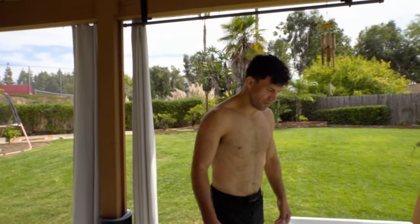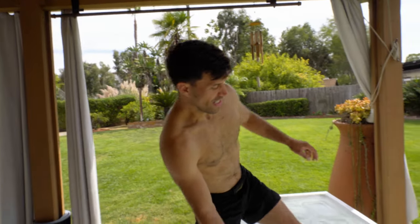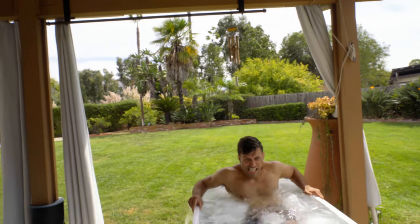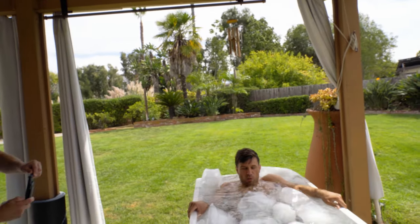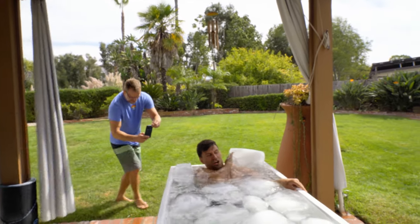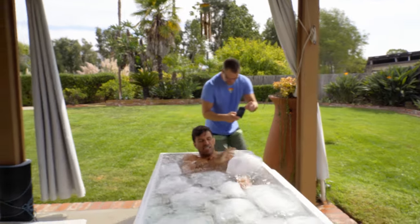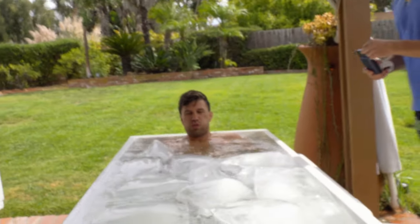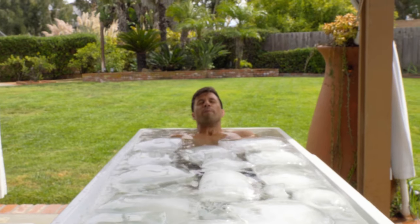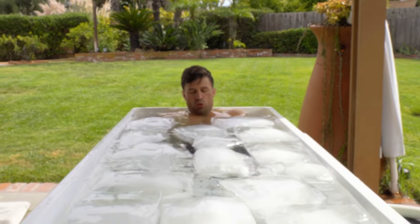Whenever you're ready, professor — let's get over it. Let's go. Push that ice out of the way. Ah! Looking good. There's a breath — don't forget.